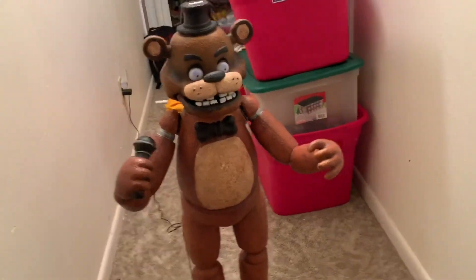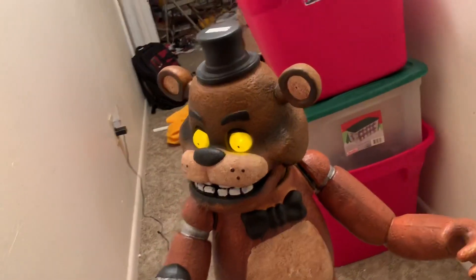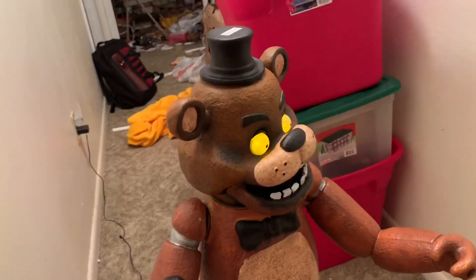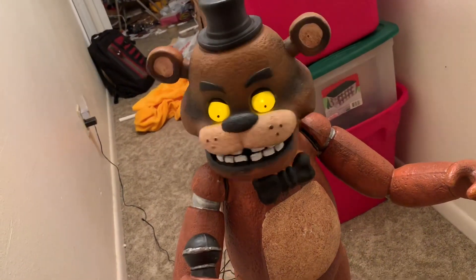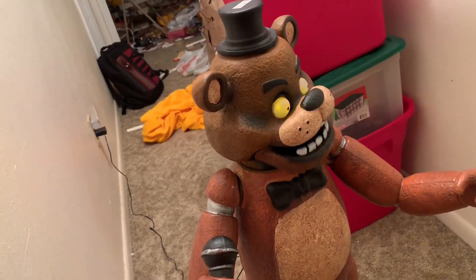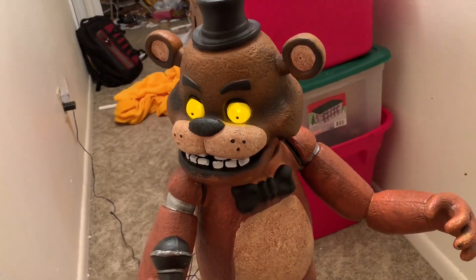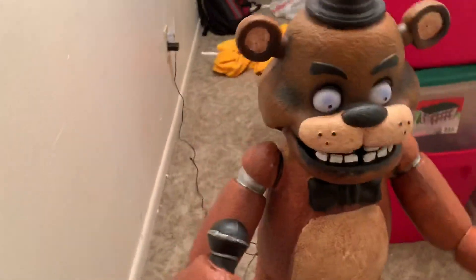Now the first one we're gonna try is the try-me mode - let's see what it looks like. It would look a lot cooler in my opinion if the eyes did glow.